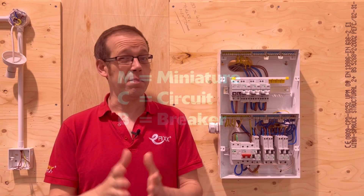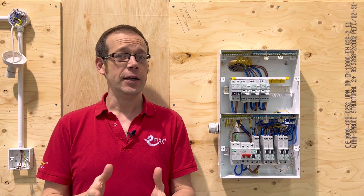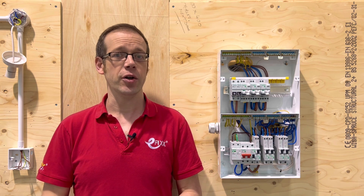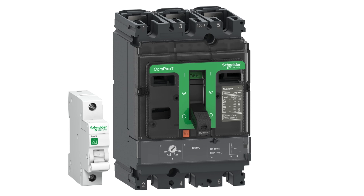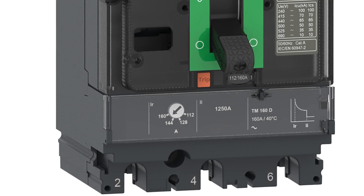You may be wondering what makes them miniature as they don't look very small, but the M for miniature there is to show this is different to an MCCB or moulded case circuit breaker, which differ from MCBs in many ways because MCCBs are large in size by comparison and have adjustable protection settings.